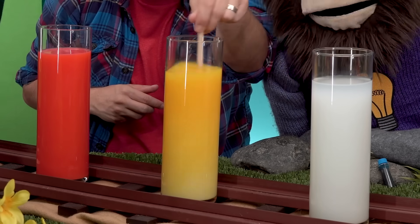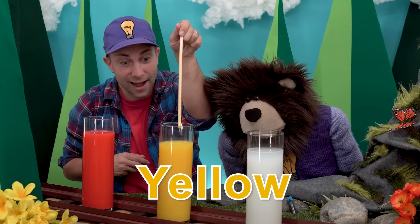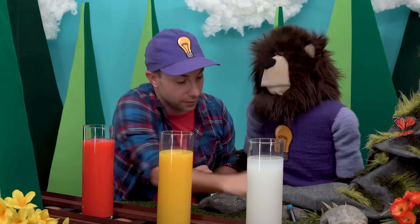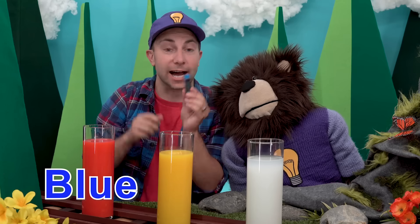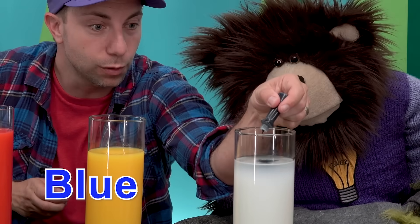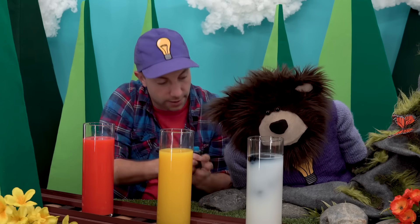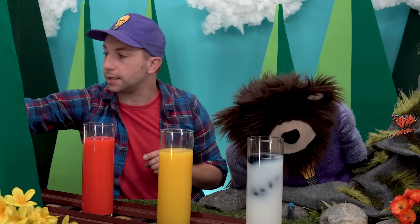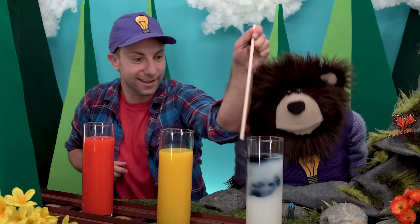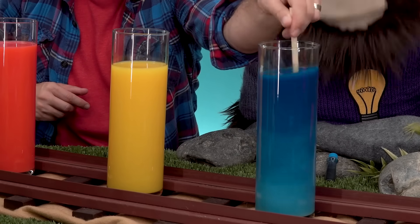Look at that Mayta — the color yellow! Alright Mayta, let's make one more color. We will take our blue dye and add it to the third container. Now we will take the wooden stick and mix it up. Whoa, look at that Mayta — it's turning blue!